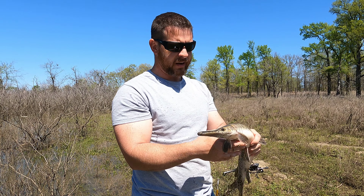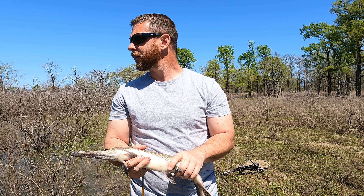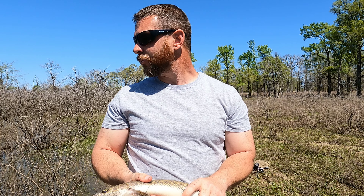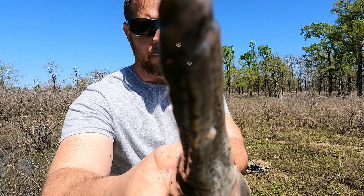So whoever it was that asked me if you could bow fish with the VLAD, the answer is absolutely — it shoots those bolts all the way through these fish. Man, if y'all hung with me this far I sure appreciate it. I've been at this for hours today, so don't forget to subscribe and thanks a million for watching. We'll catch you next time.